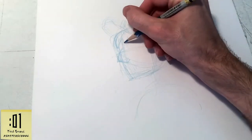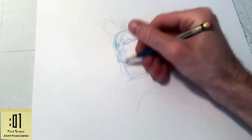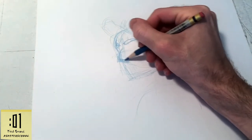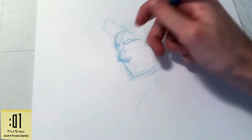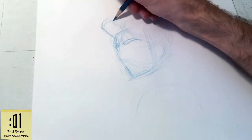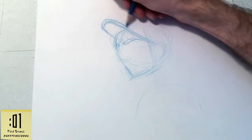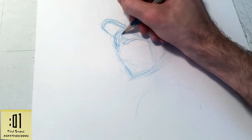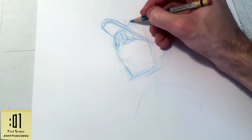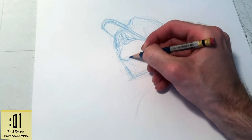Here I am moving to pencils. I sped these clips up just a little bit so that you can see this in a shorter amount of time. Usually I first do a really rough sketch, a rough layout of the character and what position they're in, laying in basic features, some anatomical guidelines and stuff like that. Then I start to tighten everything up.